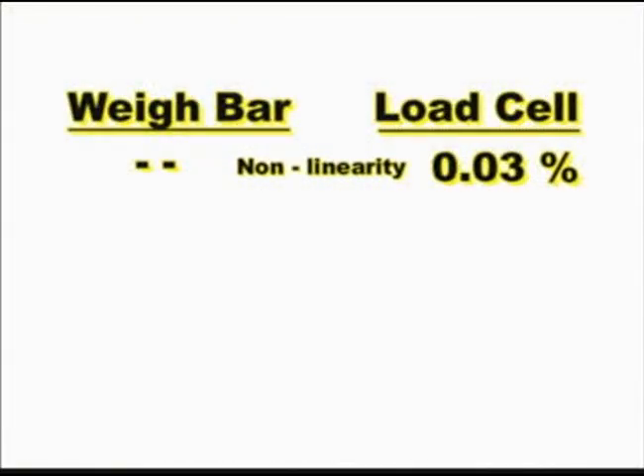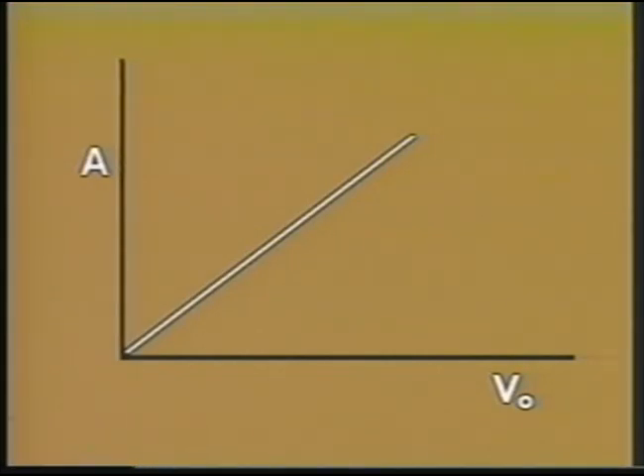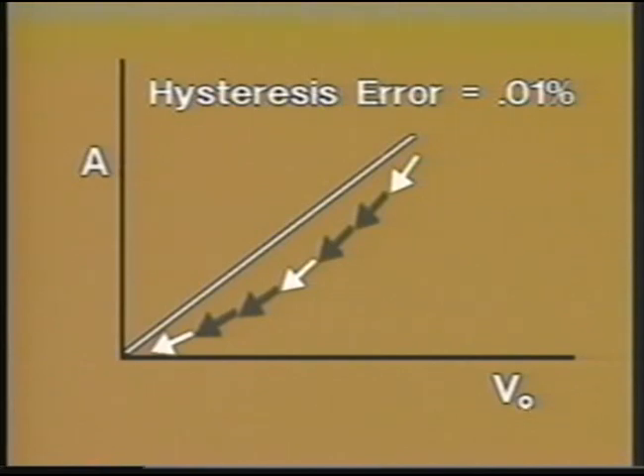Typically, the non-linearity error is 0.03 percent for load cells. Non-linearity does not exist in the weigh bar. There are, however, errors that occur in both load cells and weigh bars. Hysteresis, due to the internal friction of the steel, is one of these errors. When a piece of metal is bent, it doesn't want to go in the direction it is being pushed, and when released it doesn't want to return to its original shape. When you apply a load, hysteresis bends the ideal output curve, and a similar effect can be seen as the load is removed.